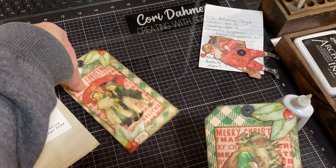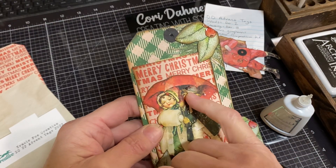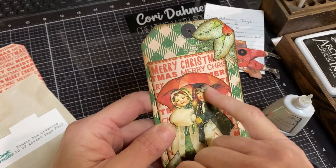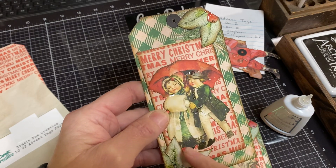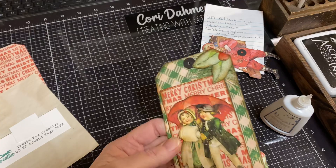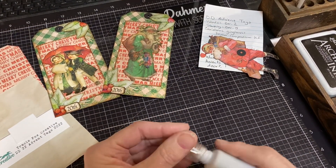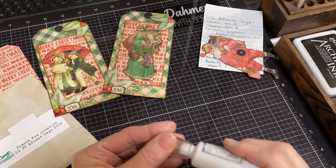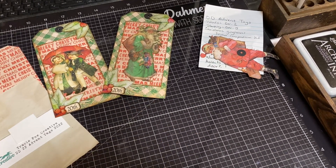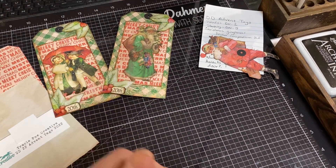So there's the tag. You can use either image you like — I just put some glossy accents on the berry, on his hat, on her muff, on their shoes, just to make it pop out a little bit more. I'll come back and add links to all the other amazing people participating in this December Daily Advent Tag Fun Fest. Thank you for watching — happy creating, and I hope you're enjoying a wonderful December.